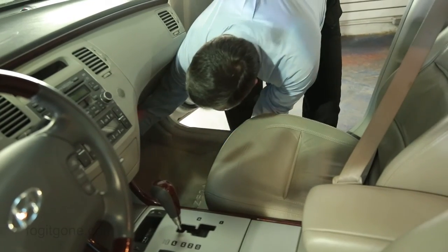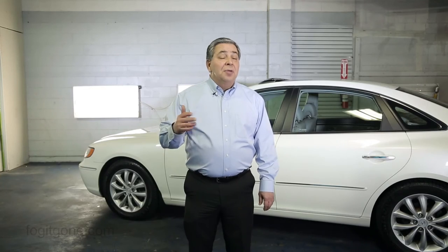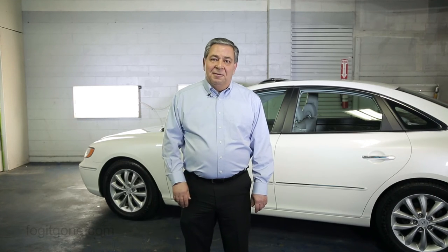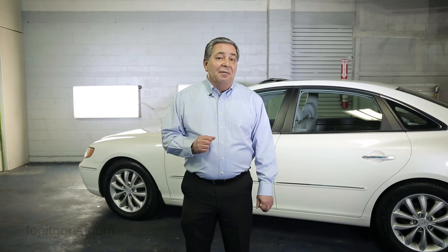Now you can return your floor mats, unbuckle your seatbelts, and put up your visors. You'll notice the new light, fresh scent of chlorine. The scent is completely normal and means the process has worked. Simply roll down the windows for a few hours to help that dissipate. And that's it — the strongest, fastest, and most effective permanent odor eliminator on the planet. Fog-It.